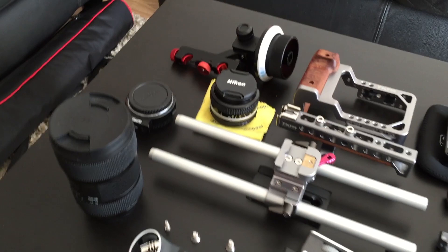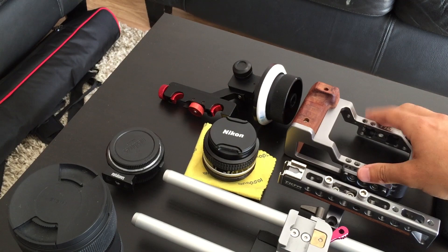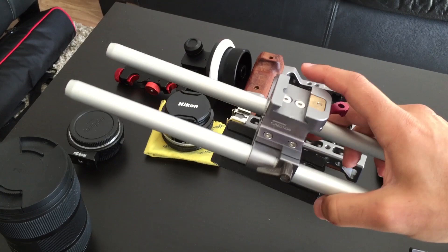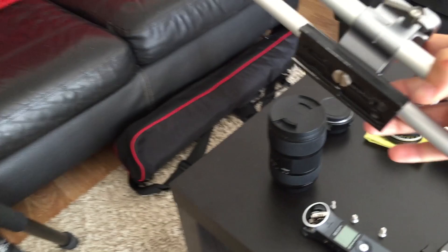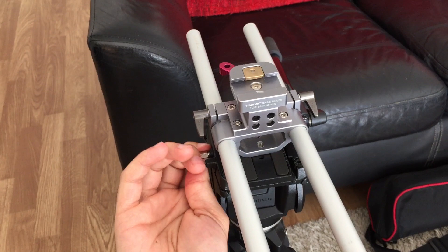I will start with this one. This is my cage — is it Tilta cage? For my Blackmagic Pocket. It's pretty solid and it's got the top handle so you can carry your camera like this. This is the rig included in the package — not this plate of course, but the rig. You're gonna apply this cage at the top and then put it on your rig. I'm actually shooting with an iPhone 6 Plus so sorry for the quality and we have to do everything one-handed, but whatever — here we go.